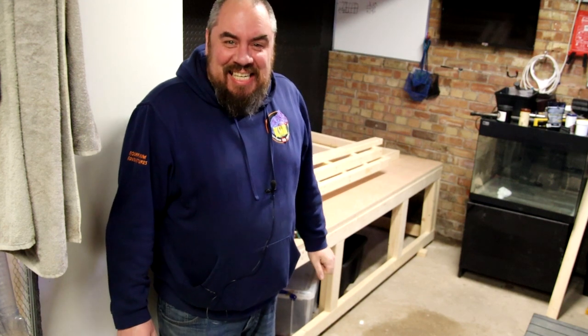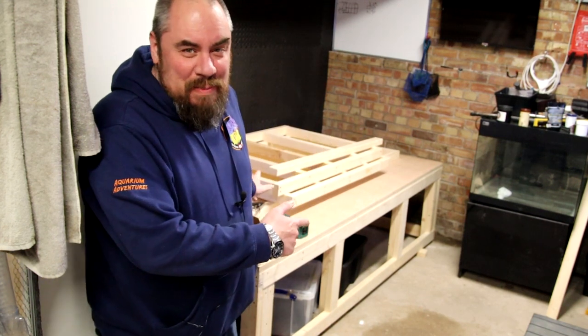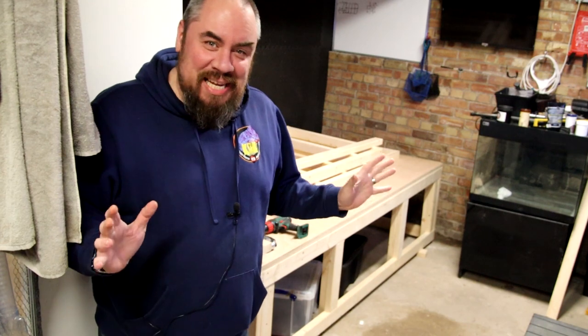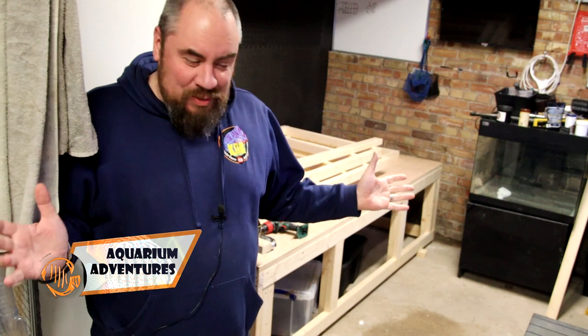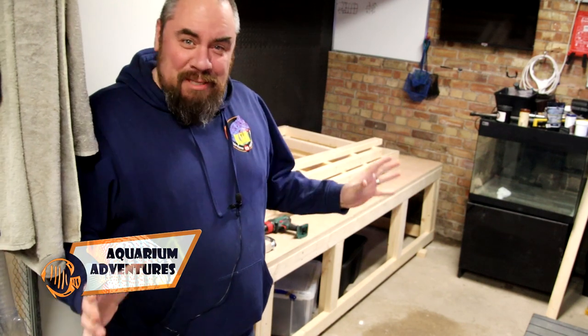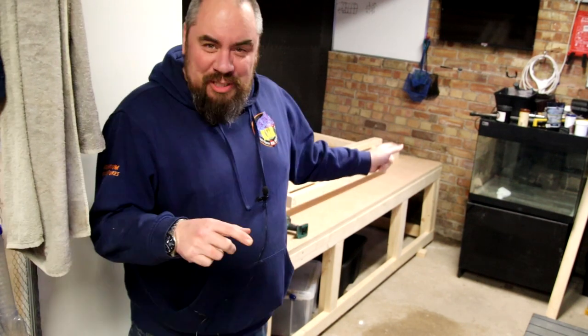Hello everybody, welcome back to the channel, nice to see you again. Today we're going to do a little bit more work on Megatank but progress has been hindered somewhat by any number of stupidly named storms this week, so we've had a little bit of a flooding issue. I'll show you some footage I shot earlier on when it was light because it's dark outside now.